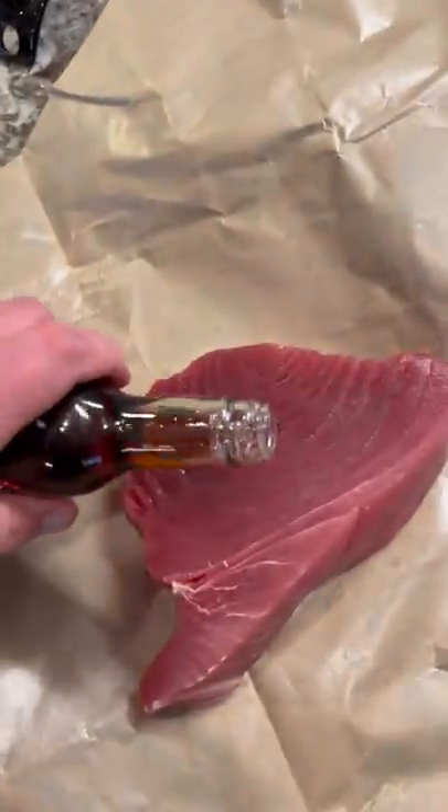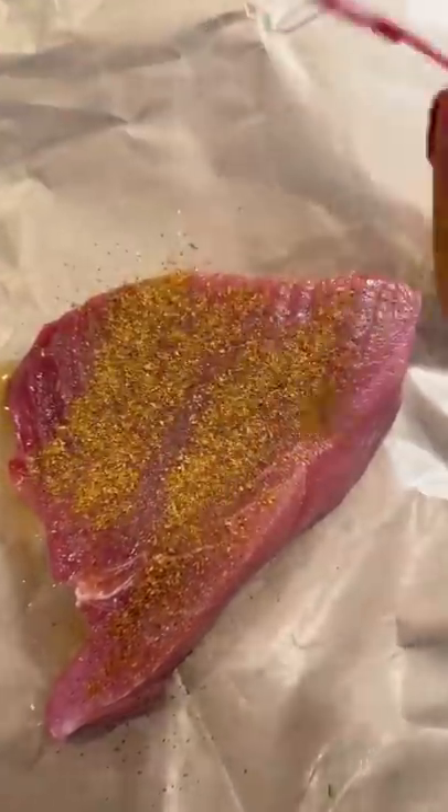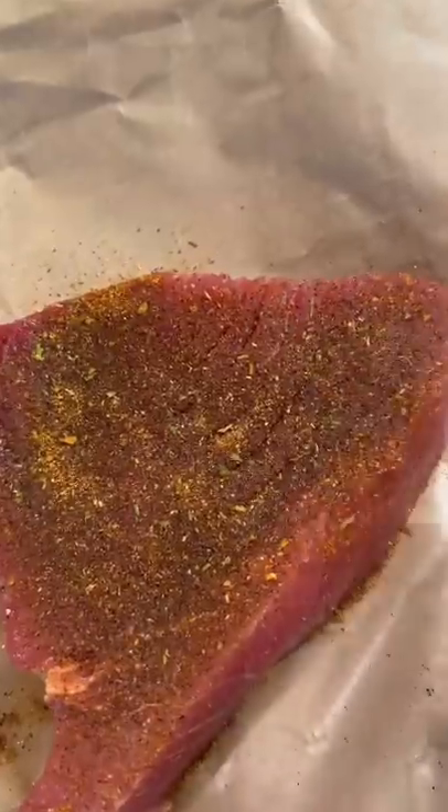Get you some pure Japanese sesame oil and rub that around. We're going to go with the Dano's Hot Chipotle and sprinkle it on your tuna. Rub it in, like so.